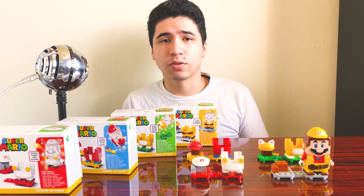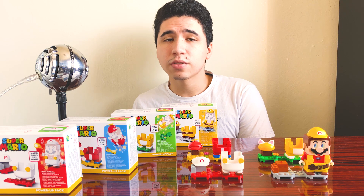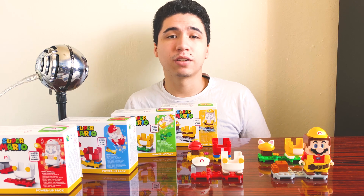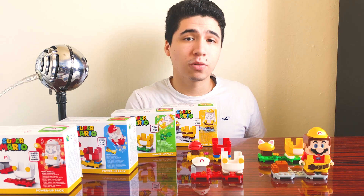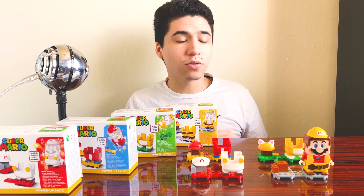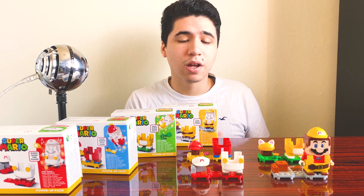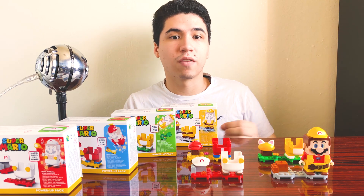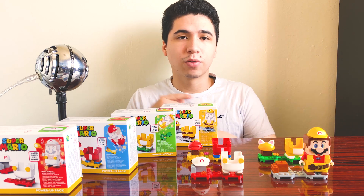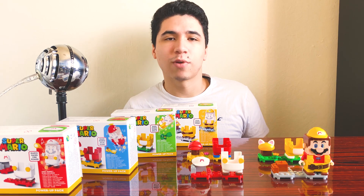Before we kick off the review, two things I'd like to acknowledge. First off, if you're here because you checked out the first video and want to continue seeing where this series goes, thank you so much - it's really appreciated. These sets aren't necessarily expansion packs; they do come with some extra platforms to expand onto whatever sets you already own, but the main draw is the customization of the Mario figure.